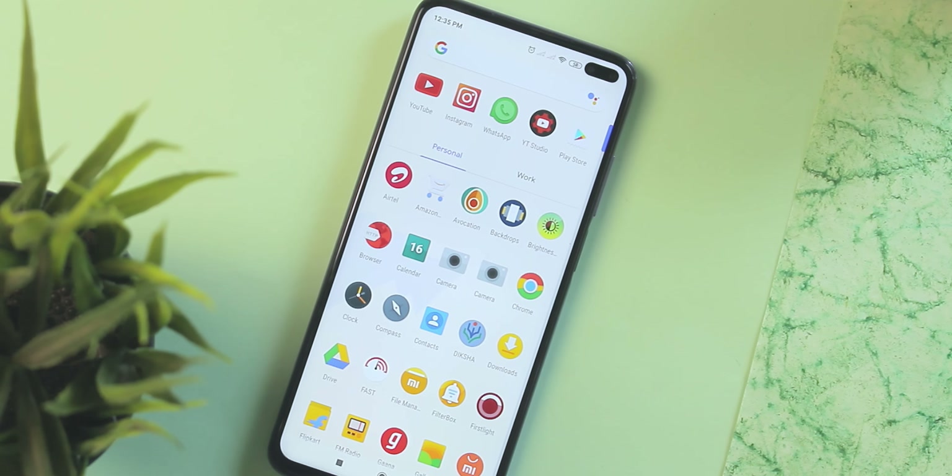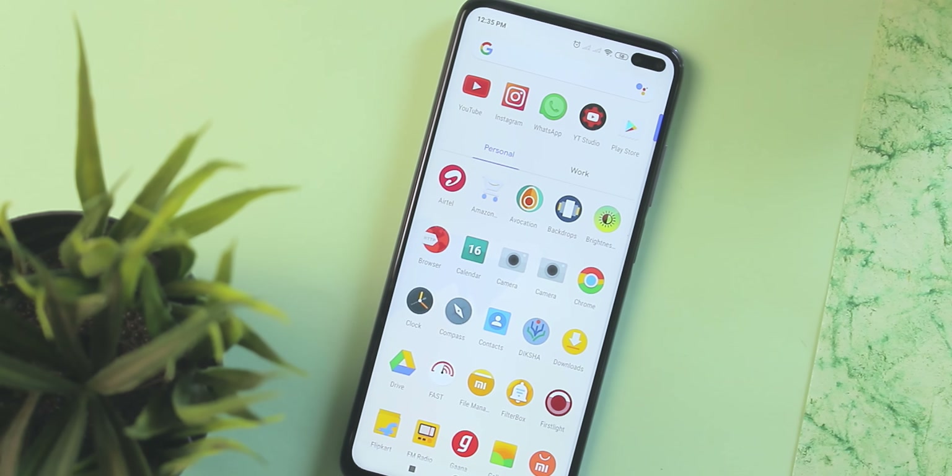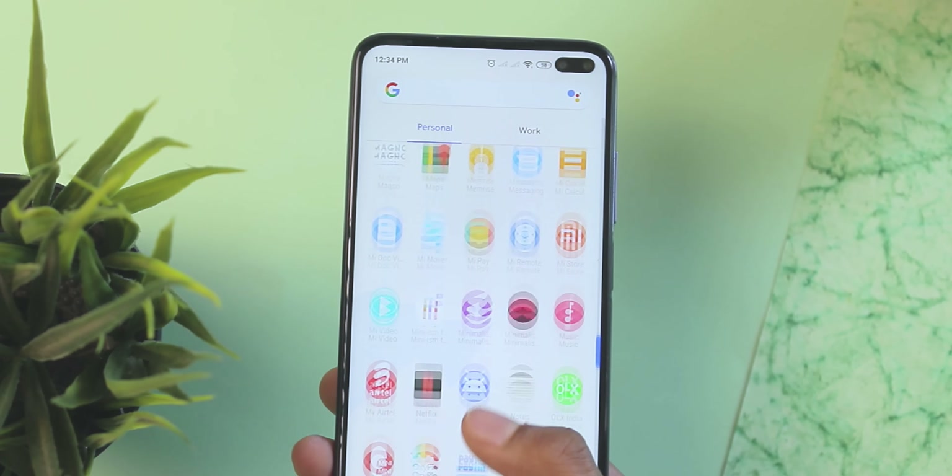Moving ahead towards icons, the icon pack used here is the Pineapple icon pack. Overall, the icons are vibrant and materialistic — something I really adore.